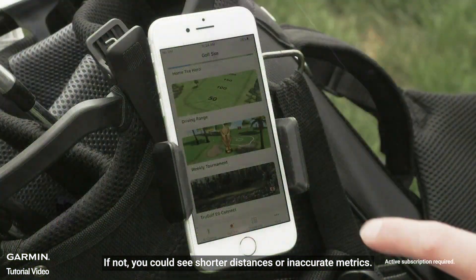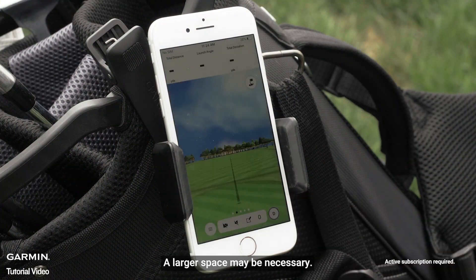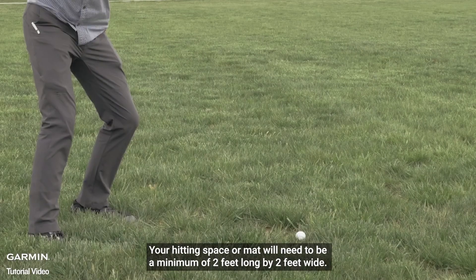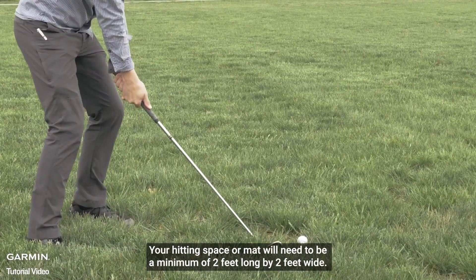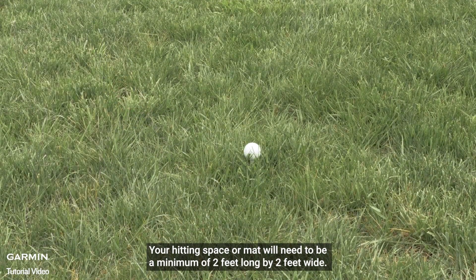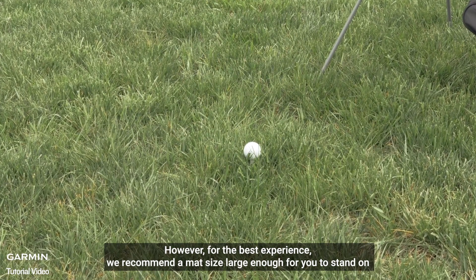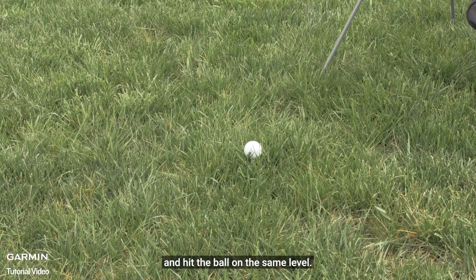If not, you could see shorter distances or inaccurate metrics, and a larger space may be necessary. Your hitting space or mat will need to be a minimum of 2 feet long by 2 feet wide. However, for the best experience, we recommend a mat size large enough for you to stand on and hit the ball on the same level.